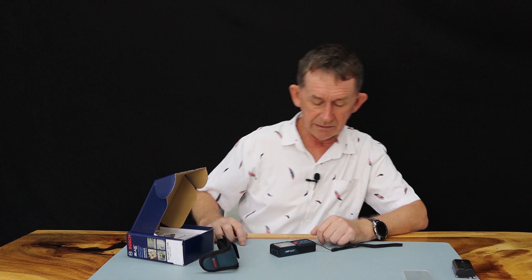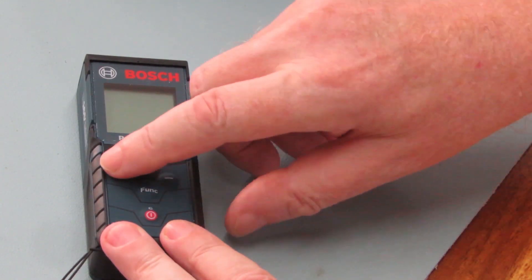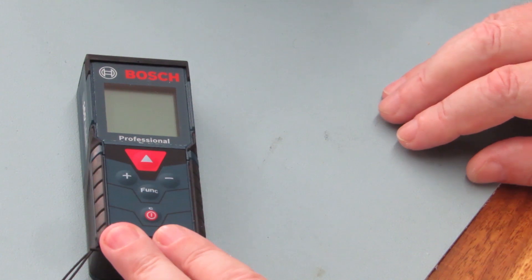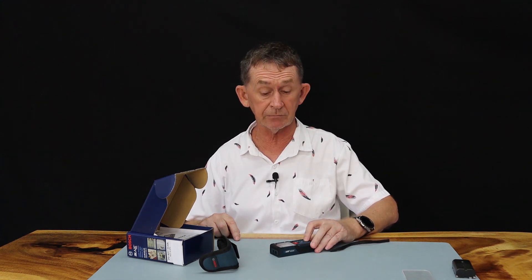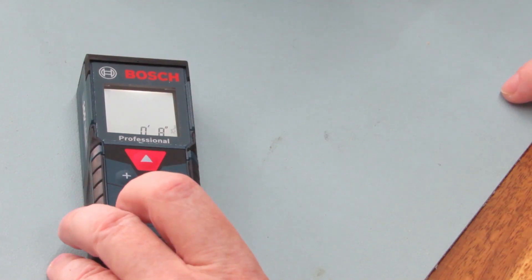Let me take you through it now. There are buttons on it — it's very simple. There's a measuring button, a plus and minus, a function button, and the on/off button which also acts as a clear button if you want to clear the current measurement. The first thing I'm going to show you is how we change from metric to feet or inches. We'll go into the function. You can also turn off the beep if you wanted to use it in a silent place. I'll turn it on first — the laser automatically comes on in creeping mode.